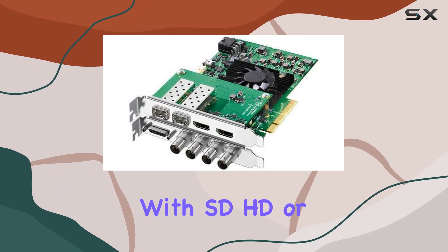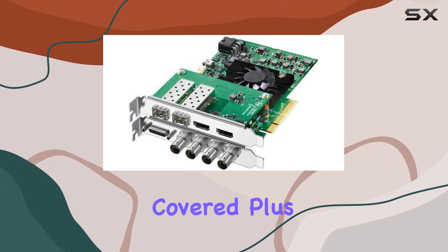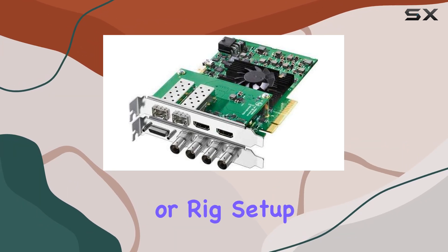Whether you're working with SD, HD, or ultra-high-definition formats, this card has you covered. Plus, its compact design and lightweight build make it a convenient addition to any workstation or rig.